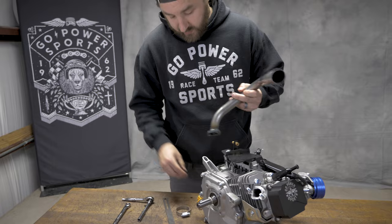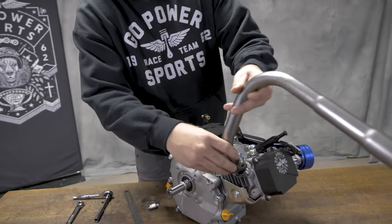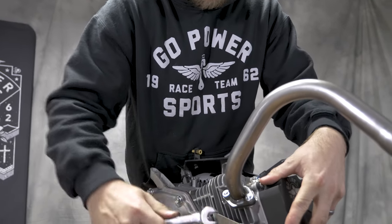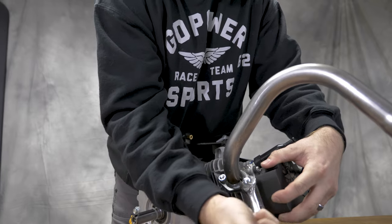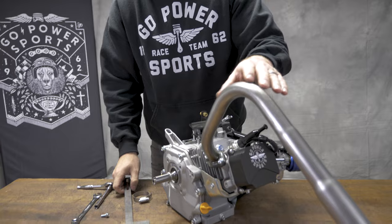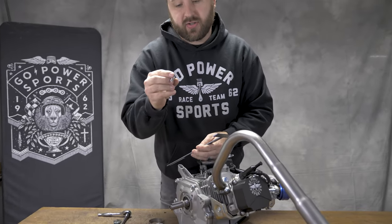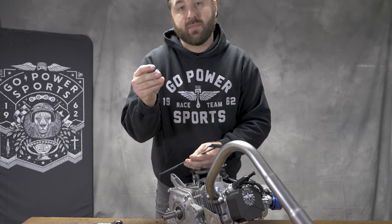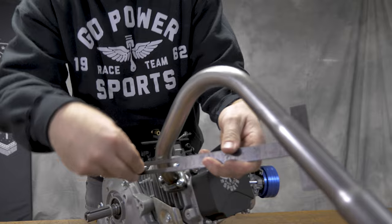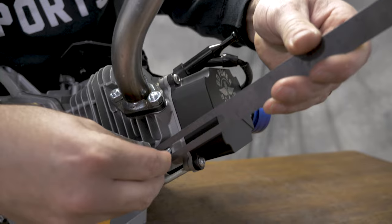First we're going to install the header pipe. Now that the exhaust pipe is securely mounted, I like to use a 6mm by 16mm length bolt. On this header, I mount it from the inside, so I will go ahead and screw this in here.